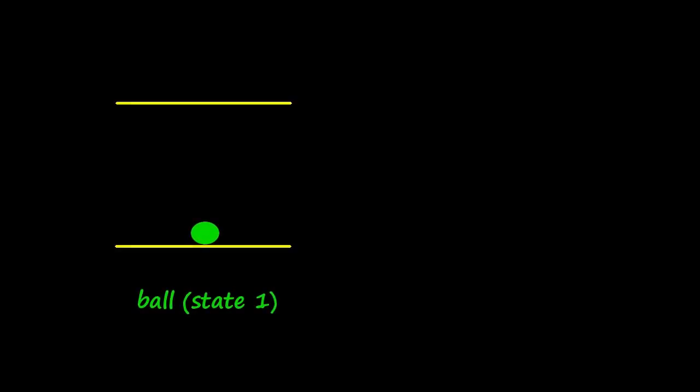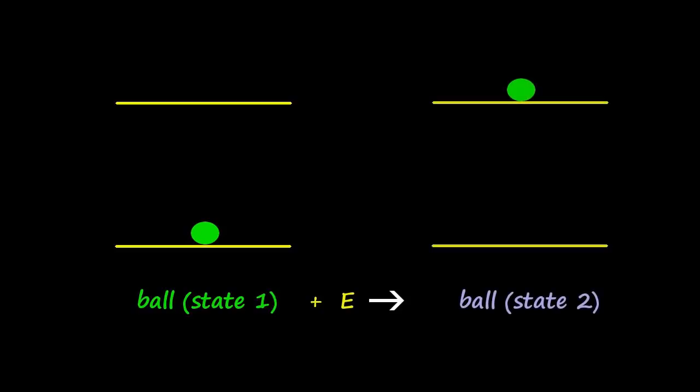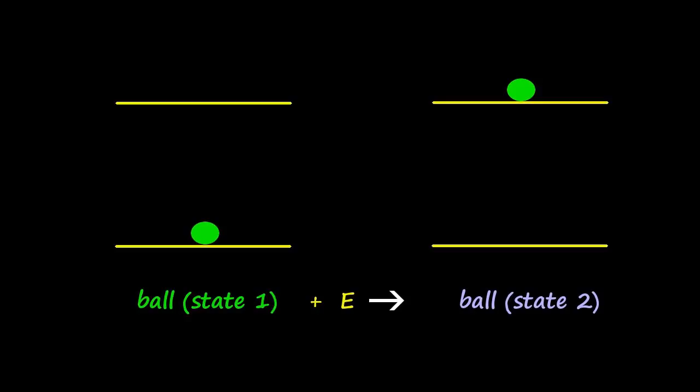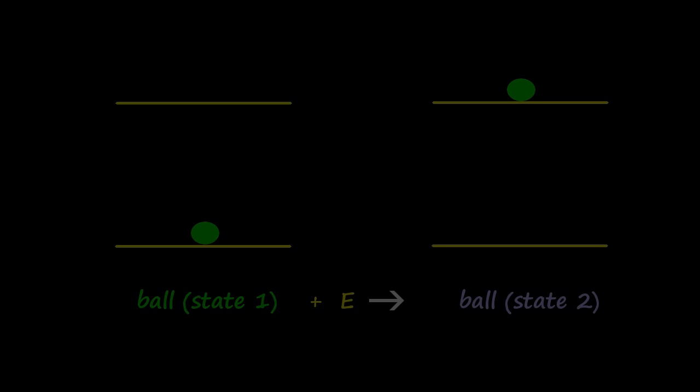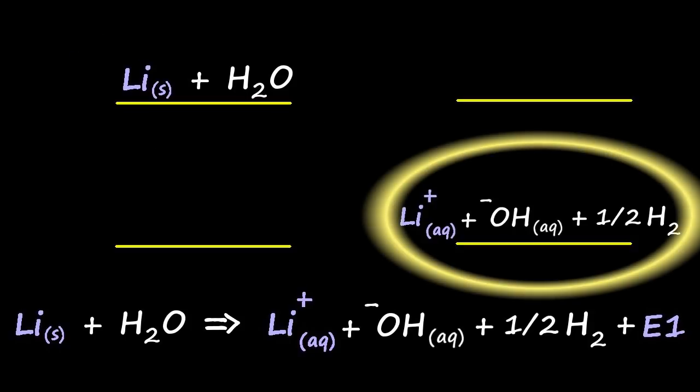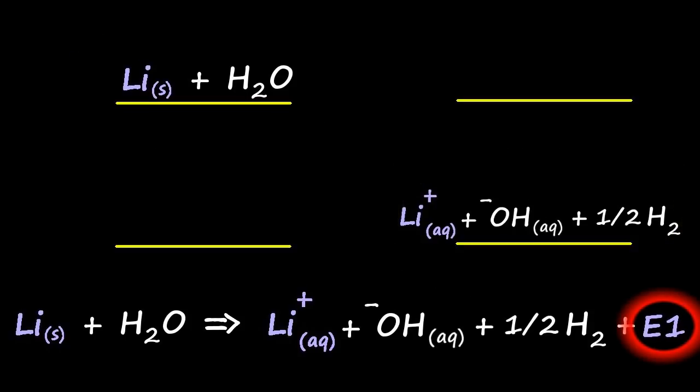Energies are state functions, and the easiest way to grasp state functions is potential energy. Take two shelves separated by, say, a meter, and put a ball on one of them. It'll take about the same amount of energy to shift that ball from one shelf to the other, essentially no matter where those shelves are on Earth. The ball really doesn't care how it got to that shelf — when it's in that state, it's got a known amount of energy relative to the other state. It's the same deal with the reaction of alkali metals with water: there's where you start and where you finish, and the energy difference between the two — that's your big badda-boom.